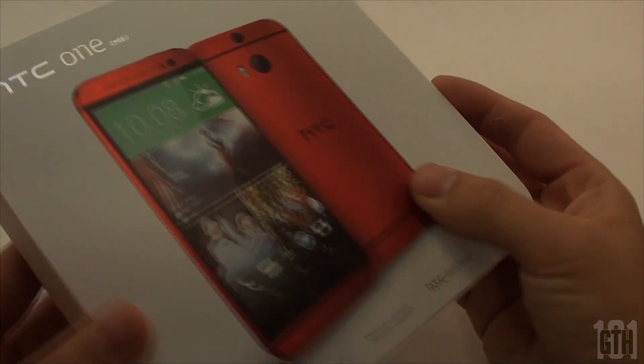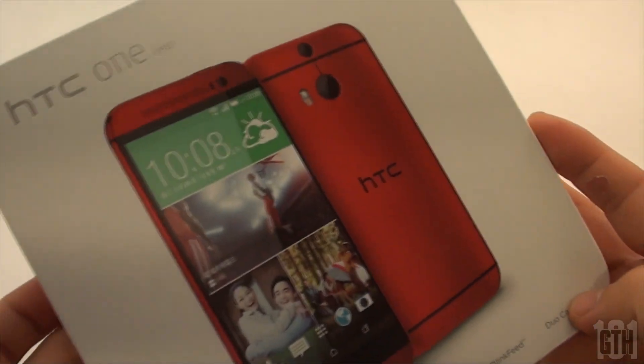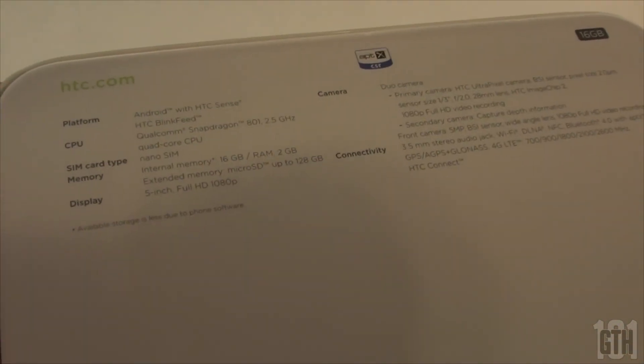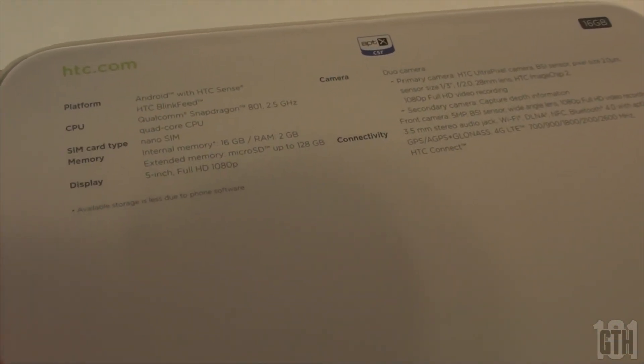This phone was purchased in Taiwan and it happens to be the red version. You can only get this in the US through Verizon, and this is an unlocked HTC One M8, so it does not have a Verizon or AT&T logo on the back of the phone.